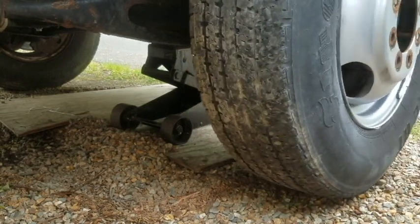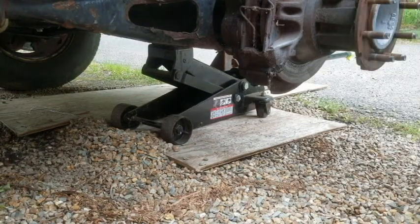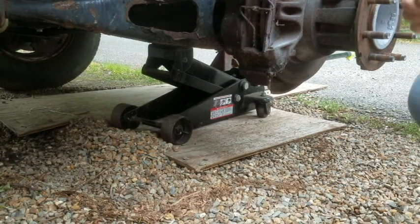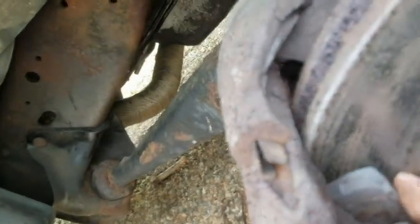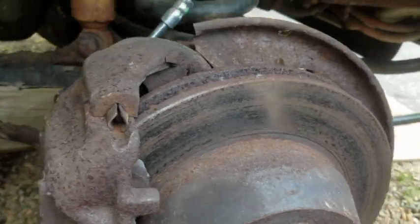Finally. Good grief. All right, here's what happened. We got the new hose on, and that broke. We still got plenty of meat left on the pad. Rotors feel okay — it's rusty from sitting.